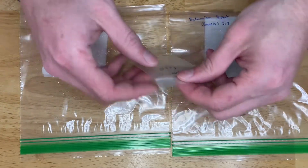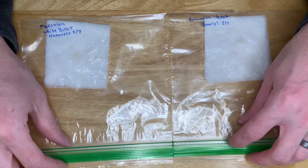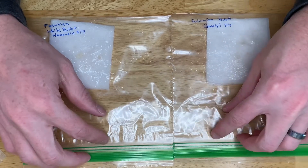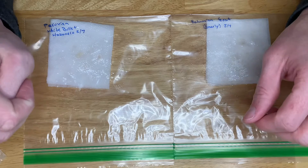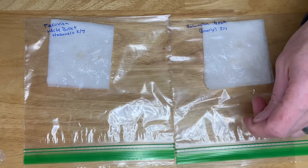Next, find an area of your house where it stays at a consistent temperature. That's one of the main things you want when starting seeds — consistency. Consistent temperature is a big thing, as is consistent moisture.